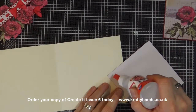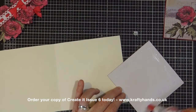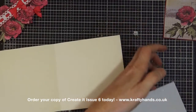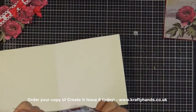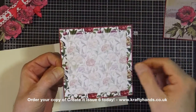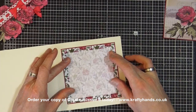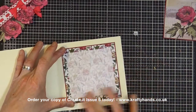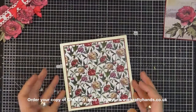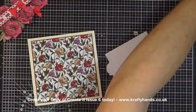Excuse me — definitely hay fever time! Now for the insert panel, there is a right and a wrong way: the stems of the flowers want to be going down, so just keep that in mind when you're sticking your panels down. So that's the insert panel sorted.